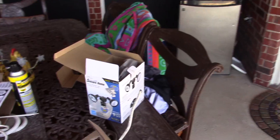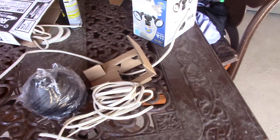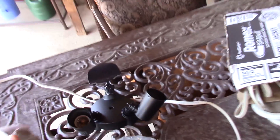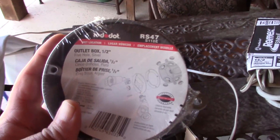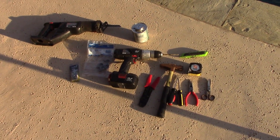First things you need: the light, some electrical wire, some electrical piping, and an outlet box. Here are all the tools used for this project.